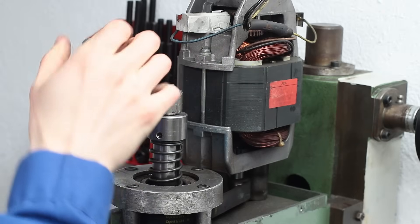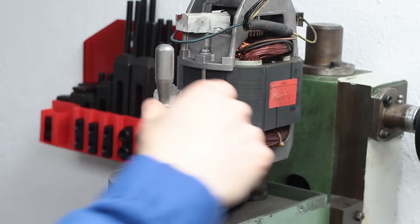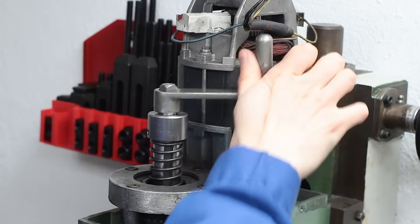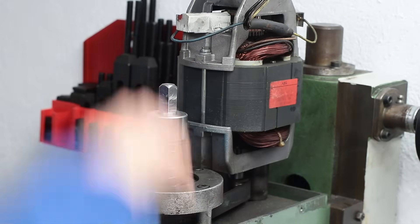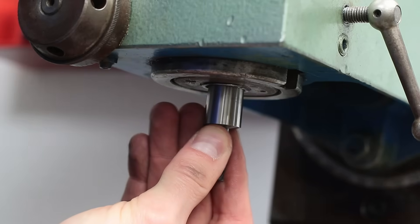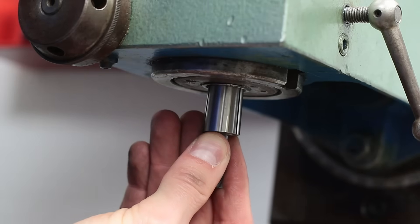For releasing, you just have to unscrew the drawbar. The tool doesn't fall out as it is not self-releasing, but by further unscrewing the drawbar, the tool gets pushed out thanks to the new collar I made, which prevents the drawbar from just screwing out of the spindle, as was the case before the modification.